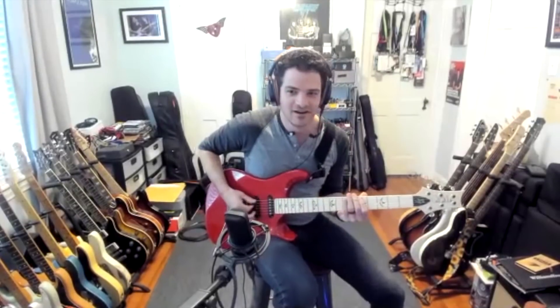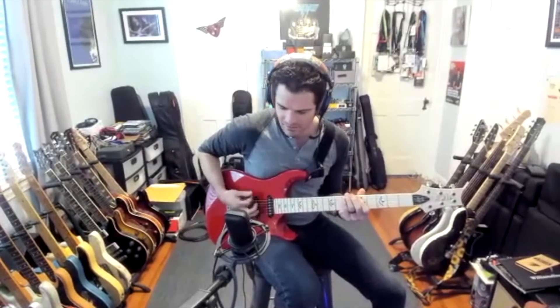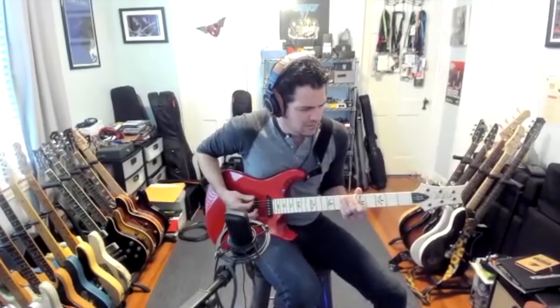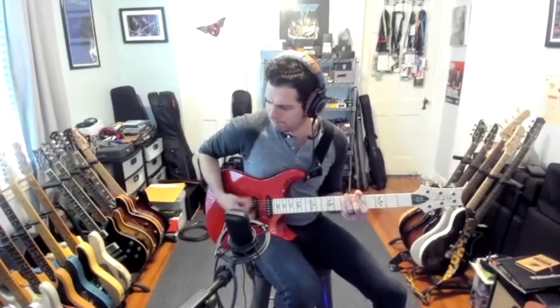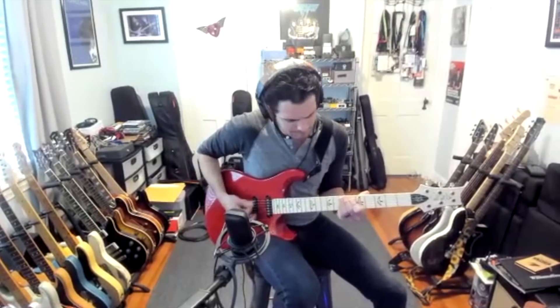We're going to have you play us out with something, Mark. Thanks again for hanging with us and giving us a bit of the backstory about the Fiore. Let's just play some funk. This is Jason Shadrack with Premiere Guitar — make sure to subscribe to our YouTube channel and get all of our gear demo videos.